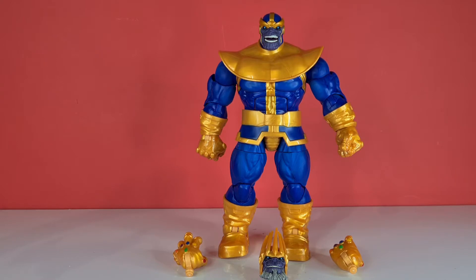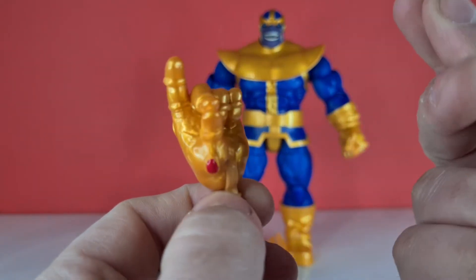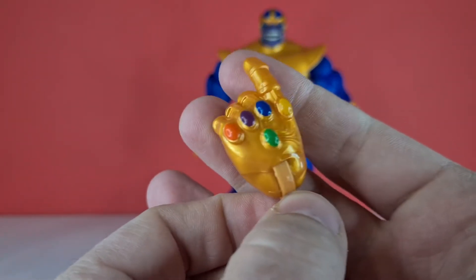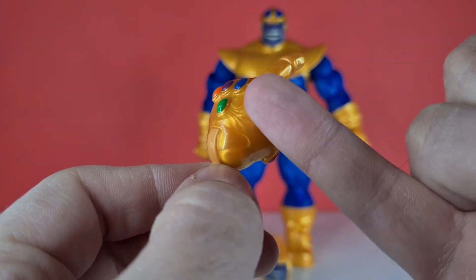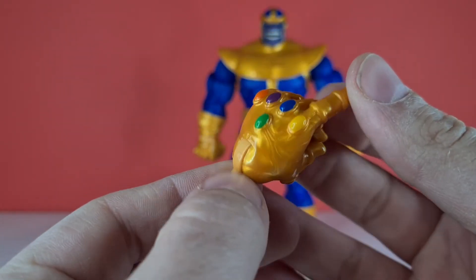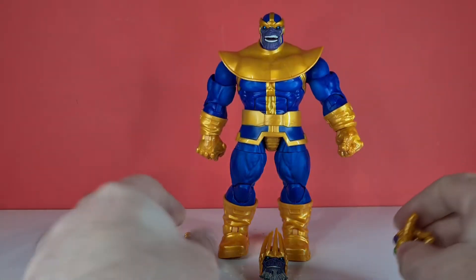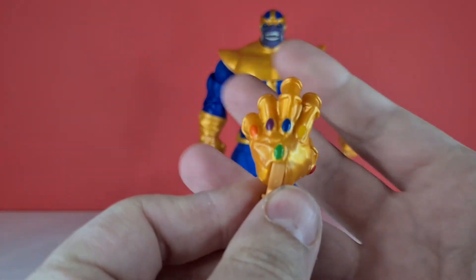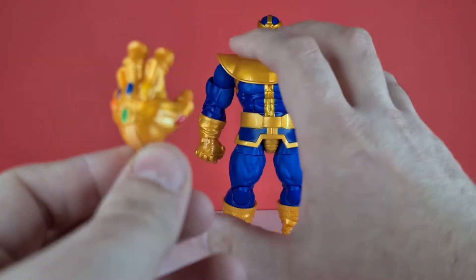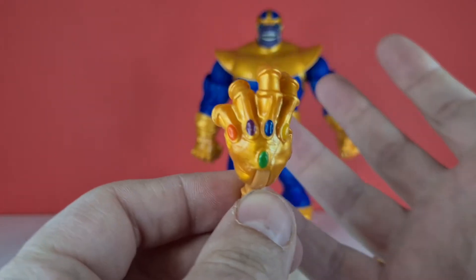He comes with three accessories, mainly extra hands. The first is the gauntlet hand with all the gems — there's a nice sculpt with a clicking-finger pose. The gems are simply painted over the sculpt itself; I'd love to see a translucent plastic mould added, as they look a little basic, though the paint application has no bleed, which is pretty cool. The other gauntlet hand is an open-palm power-surging pose — I've used it gripping the Hulk — and again there's no colour bleed and the sculpt is nice.